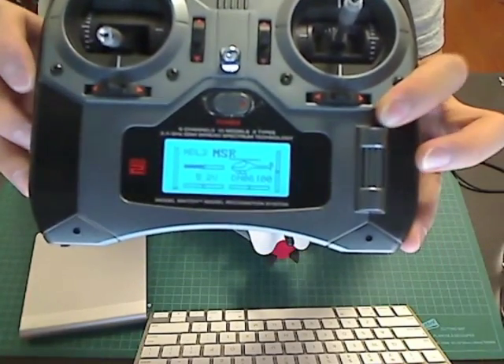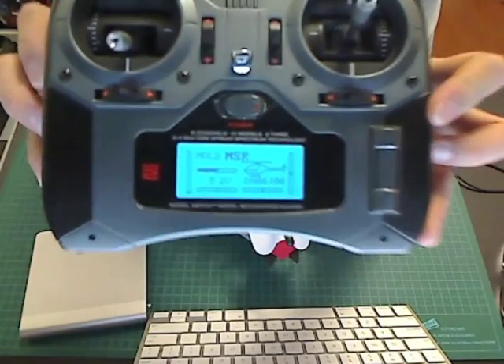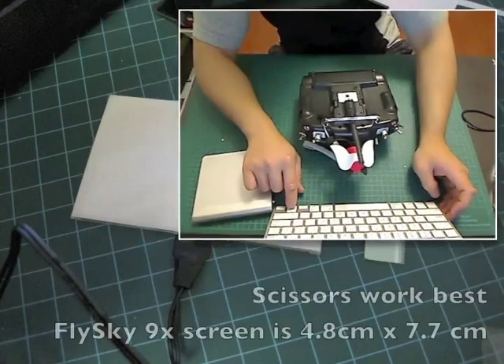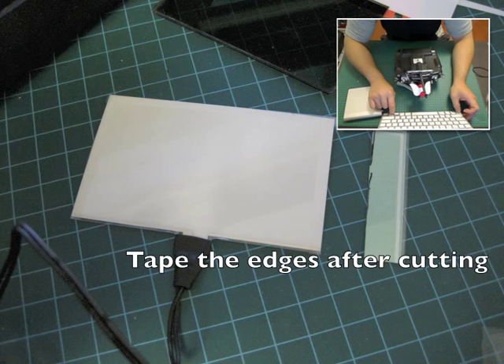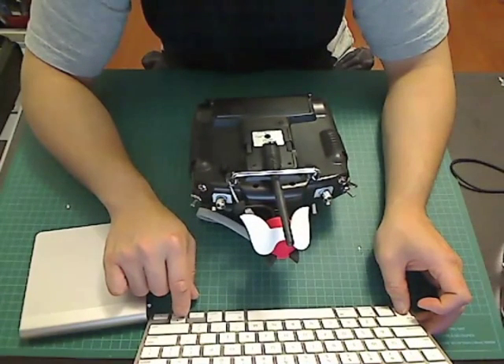Instead of wasting time trying to remove the silver backing and possibly screwing up the polarization layer, just leave it on. You'll need to trim the EL panel since it's a little too big — place the LCD screen on the EL panel, trace it, and cut off the excess. Test it out before putting it back into the transmitter.